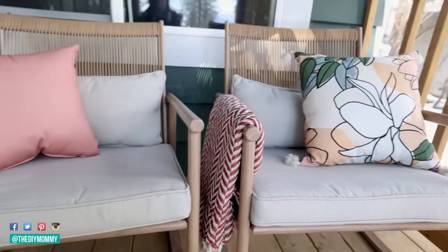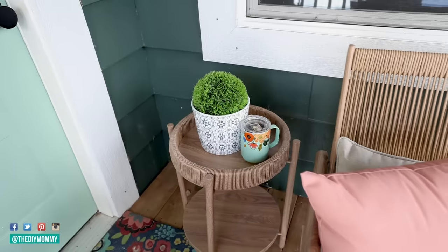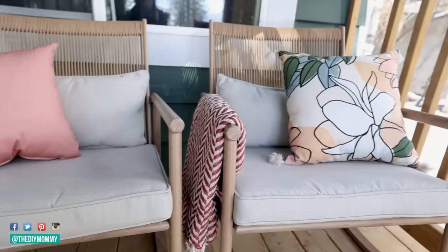Some colorful cushions, planters, and faux plants make this space colorful but super low maintenance, which is really important for us for this vacation rental. I love how much more comfy this porch is and how all of these happy colors work together.